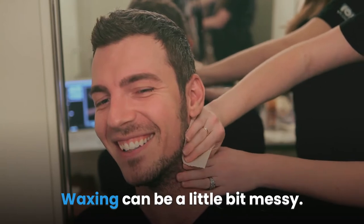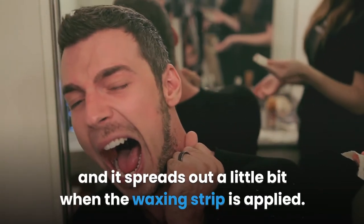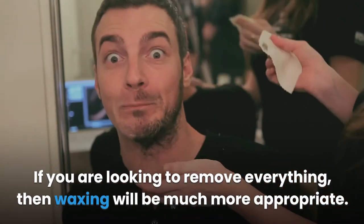Waxing can be a little bit messy. You are using hot wax which is gooey, and it spreads out a little bit when the waxing strip is applied. If you are looking to remove everything, then waxing will be much more appropriate.